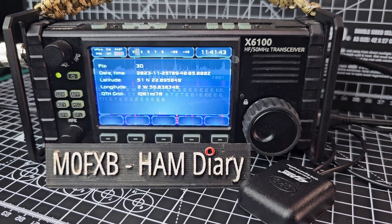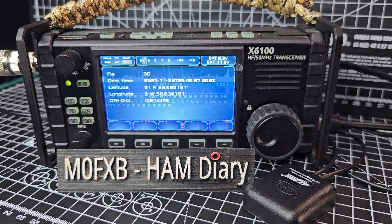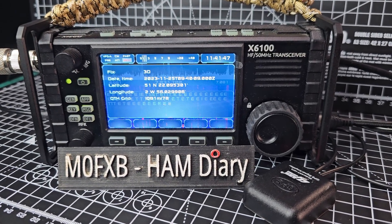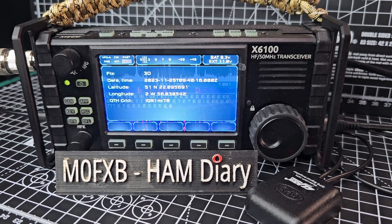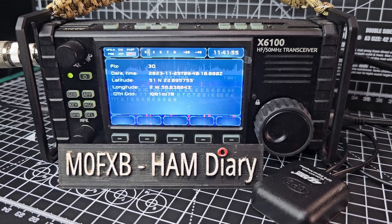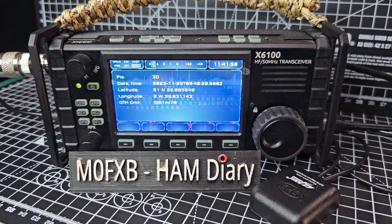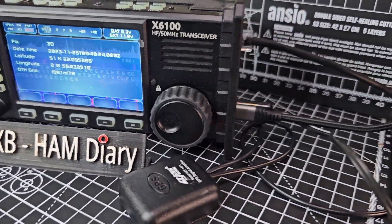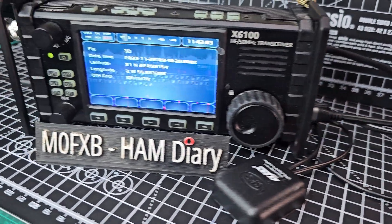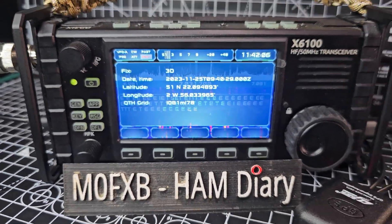Welcome to my channel. Zygo X6100 running the R1CBU version 19 firmware, which has added, believe it or not, two meters and 70 centimeters. We're also showing that we're using a GPS signal here — it's a USB-C GPS plugged in, poked out the window, and we are getting a lock.